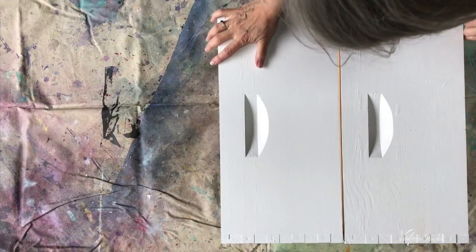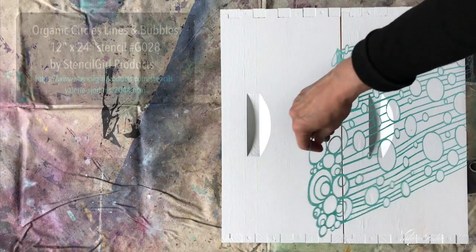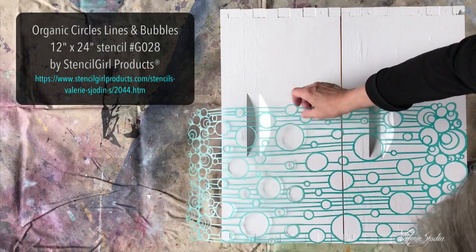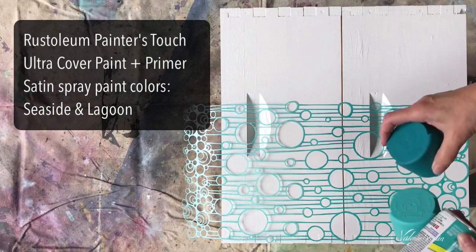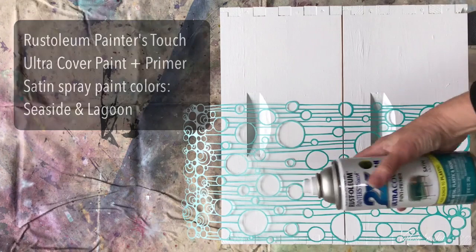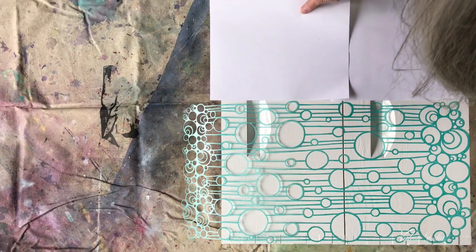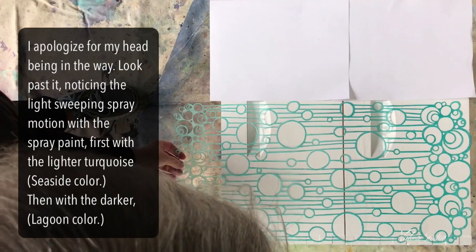I have two bee boxes here and I'm going to paint them both at the same time using the 24 by 12 inch stencil that I designed for Stencil Girl Products — kind of a waterfall cascading effect, mid-century modern — using Rust-Oleum Painter Touch Ultra Cover Paint and Primer Satin Finish in a seaside color and the darker one called lagoon. After placing my stencil on the surface, I'm masking off the part not covered by the stencil with two sheets of copy paper.